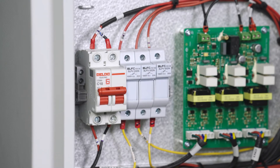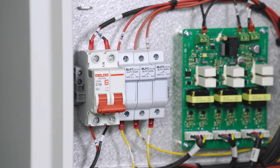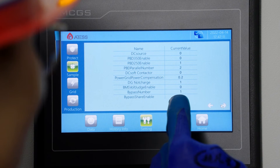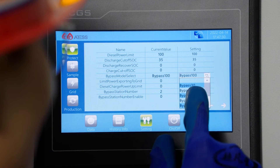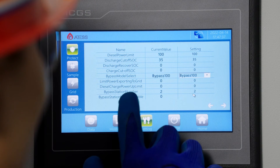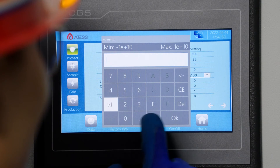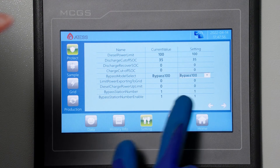Turn on the auxiliary power supply breaker of bypass number one and turn off the auxiliary power supply breaker of bypass number two. Set the login password and go to the parameter setting page of PCS number one. Set the parameter bypass number to two. For the parameter bypass model select, select a model that matches the actual bypass model. Set bypass station number to one and set bypass station number enable to one. When the parameter bypass station number current value is shown as one, set the parameter bypass station number enable to zero.